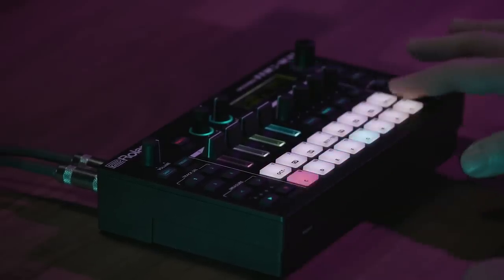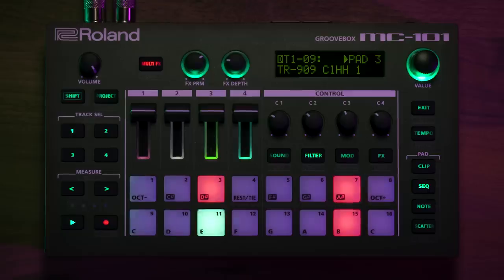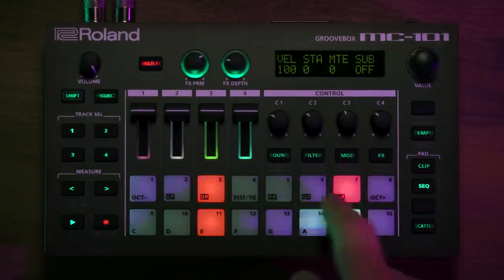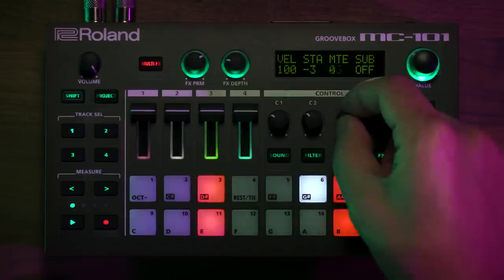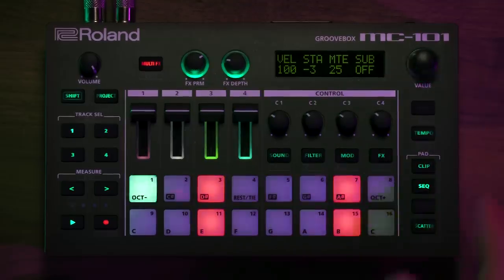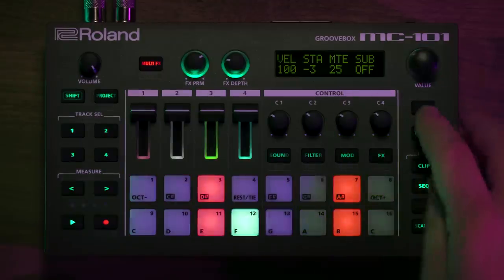I can go back to the drum sound page and then pick out anything like a hi-hat. I can look at the note properties here as well, so I can adjust things like nudge, mute percentage, sub-step — more advanced features that are found commonly on more advanced drum machines, and I have access to all of those on the MC-101.